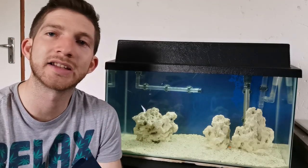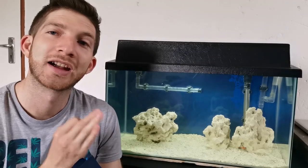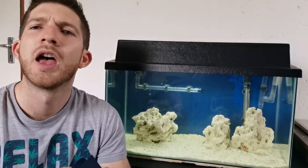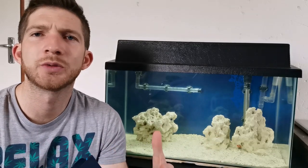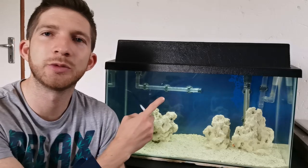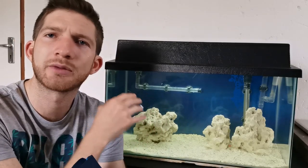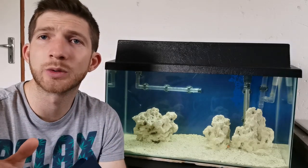So this is a 60 liter tank — it's a tank you've all seen before — which now has two clownfish inside. Over the last few weeks since episode 1, I've been setting up the tank and putting together all the equipment. As you can see we are running a Sobo canister filter, a heater, some live rock substrate, and I'll take you through the equipment now.